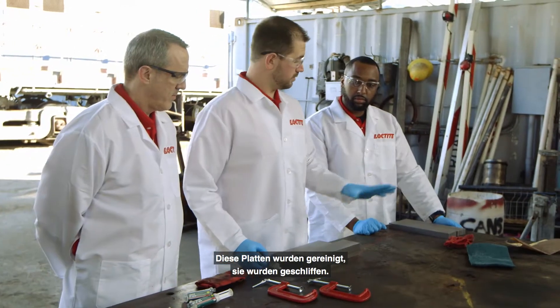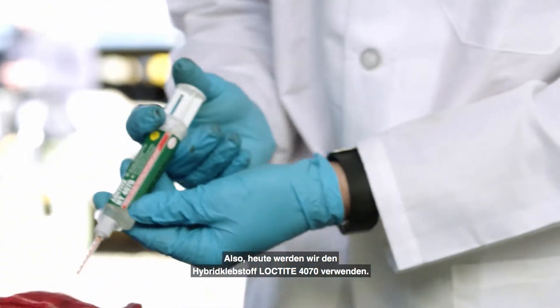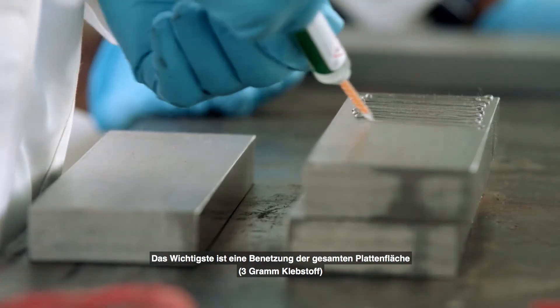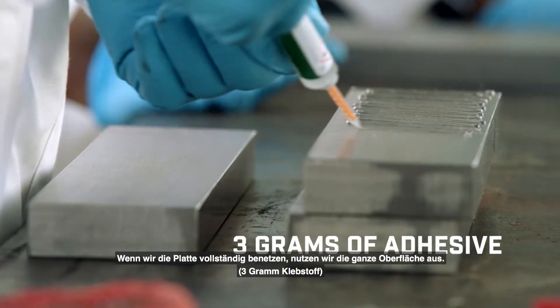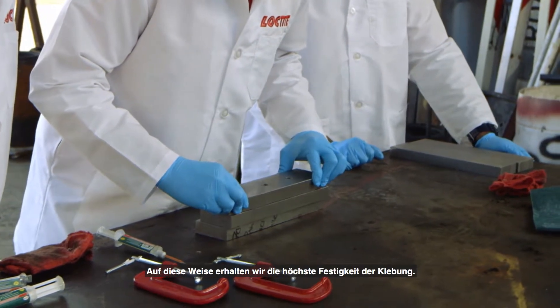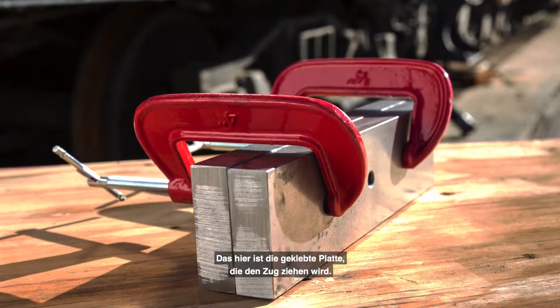These plates have been cleaned, they've been sanded. We're going to be using the Loctite 4070 hybrid product today. The main point is we want to get full coverage of the plate — when we get full coverage, we take advantage of the full surface area, so we can get the highest strength bond. This is the bonded plate that's actually going to pull the train.